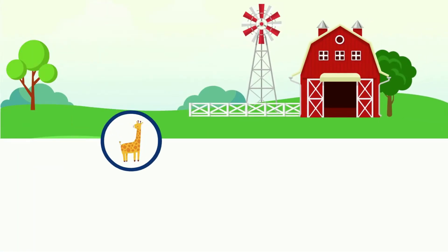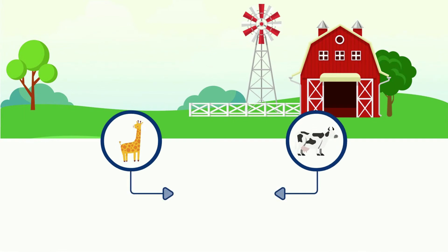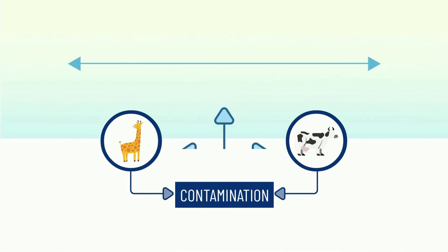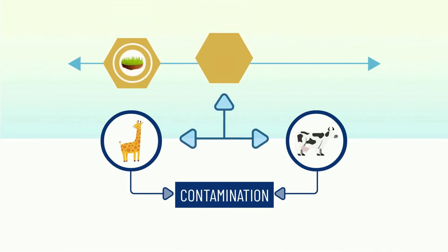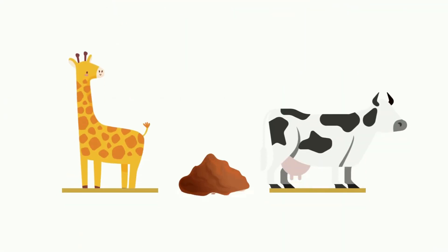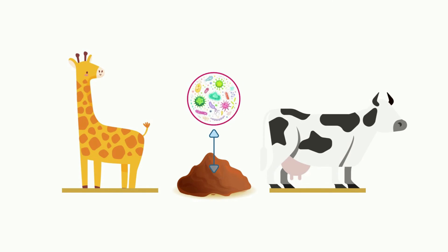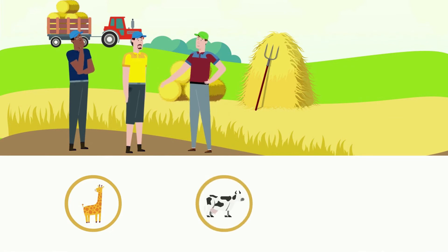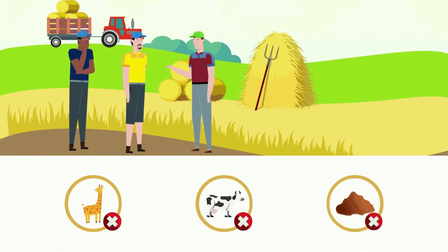Number 4: Animals. Domestic and wildlife animals in crop production and packing areas can serve as a potential source of contamination. Since animals are in contact with soil, manure, and water, they are at risk for picking up contaminants from these sources. Wild and domestic animals can carry pathogens in their feces. Therefore, keeping wild and domestic animals and their feces out of your field and packing area is a significant focus of a USDA GAP audit.